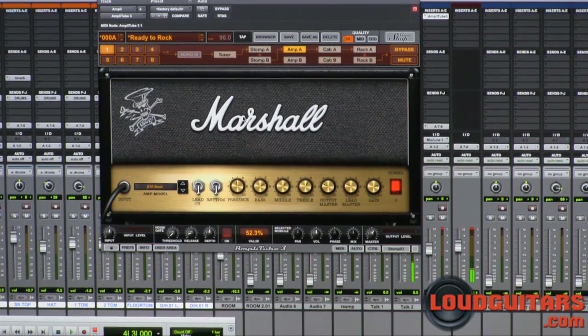If you guys aren't already familiar with Amplitube 3 and the custom shop, I urge you to go to loudguitars.com to the review section and check out our other Amplitube review and demo. It gives you a little more detail on how to use the software.